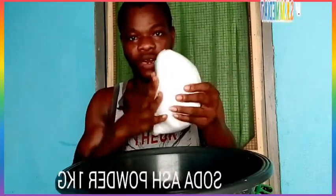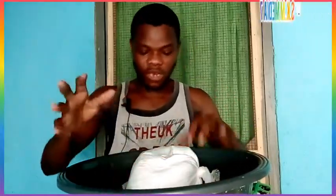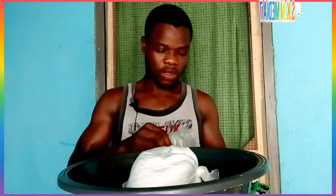I have here — this is called soda ash powder. This one also is soda ash powder. So these are some of the ingredients or the materials that will be needed to produce the washing powder.